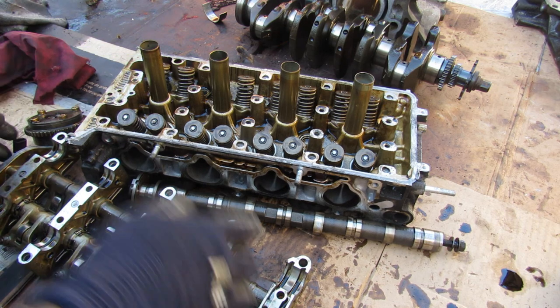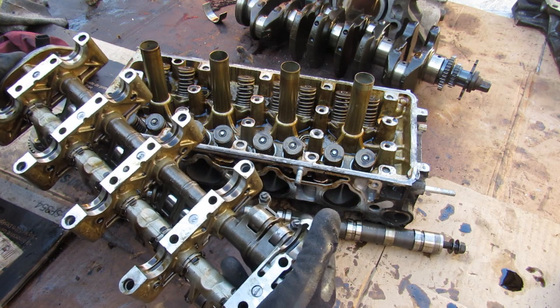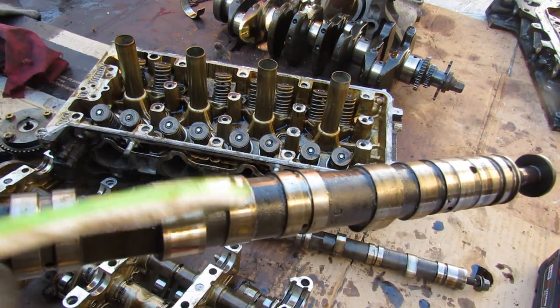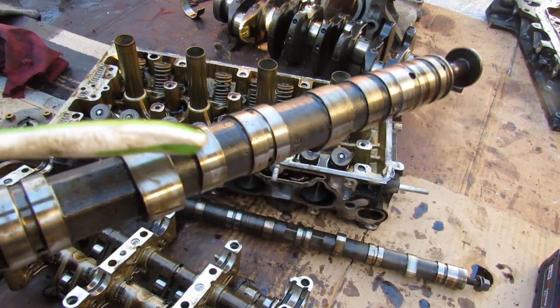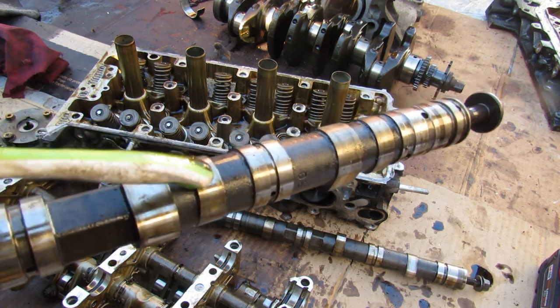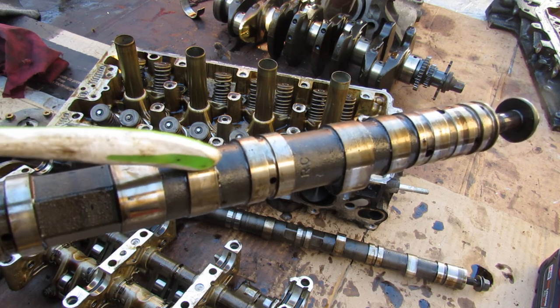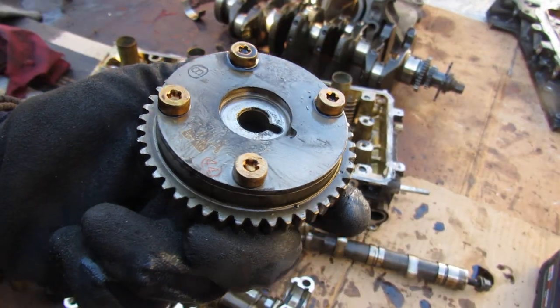The VTEC solenoid oil passages feed this assembly to engage and disengage these roller rocker arms to follow the higher cam profile. As mentioned before, there are two cam profiles for each valve on the intake side per cylinder — we've got the taller cam profile here. The shorter one actually does have a very slight peak, so essentially this valve is going to open very slightly and a little bit earlier or later, because the peaks are actually offset in the rotation of this camshaft.